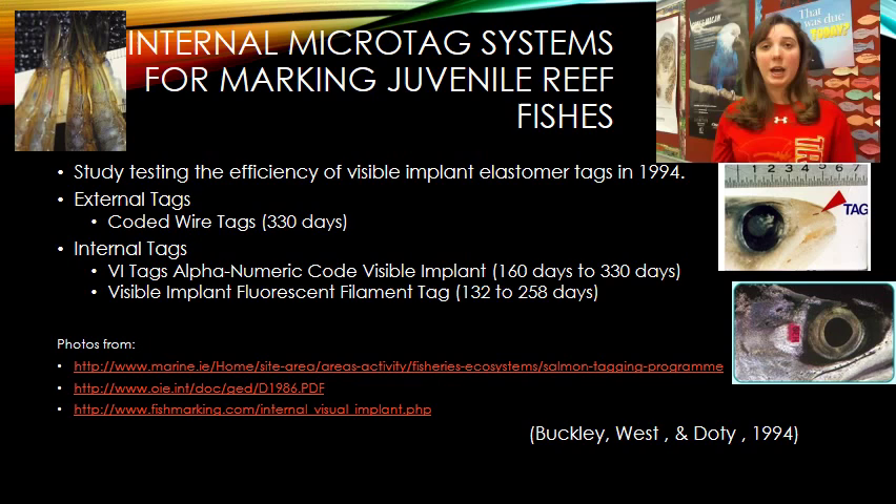This technology came around in the early 1990s. A 1994 study compared internal and external tags, looking at three types of tagging. The external tag examined was the coded wire tag — a very small coded tag on the outside of the organism. As you can see in the picture, it is very small and functions like a barcode, making it difficult to identify the organism in the field.